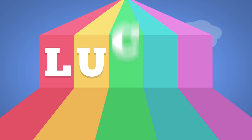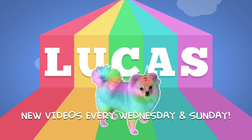I look like a floating head right now. Maybe I should have put more thought into picking out a shirt this morning. Whatever. Hello guys, welcome back to my channel, it's Lucas.